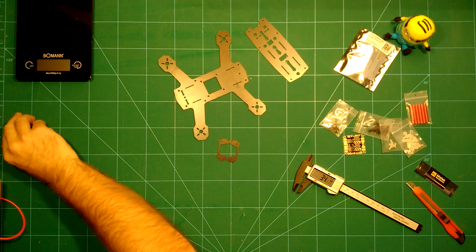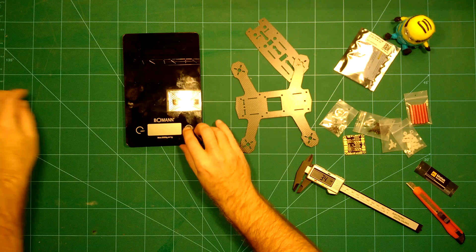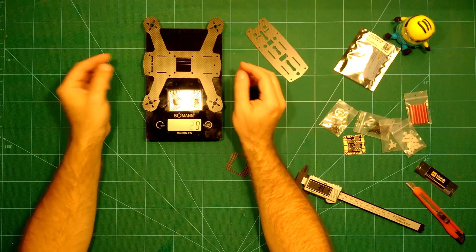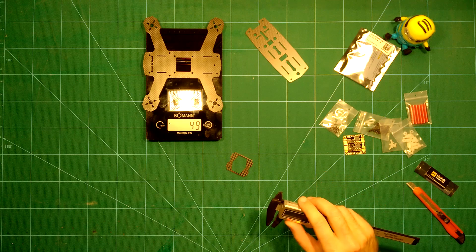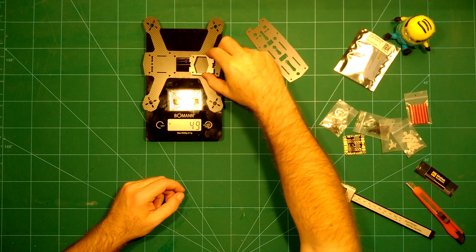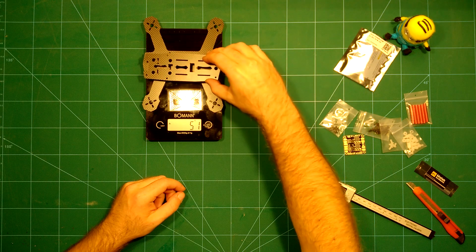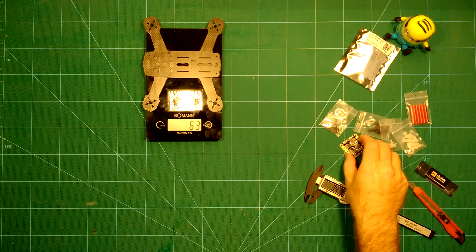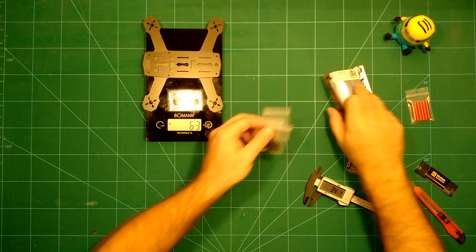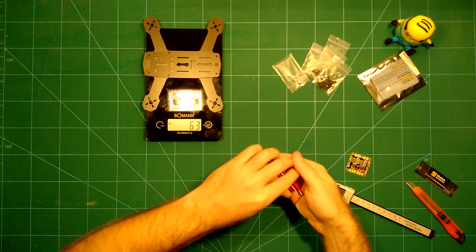Next we'll take a look at the weight of these components. The bottom plate is probably the heaviest part — it comes in at 49 grams. Adding the camera plate brings it to 51 grams. Then adding the top plate brings us to 63 grams. Including the mounting hardware and the six standoffs, we're at 71 grams.